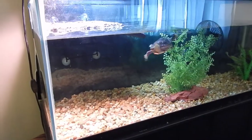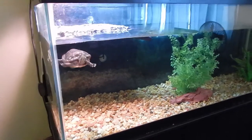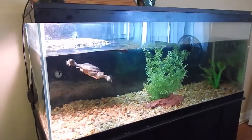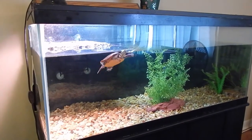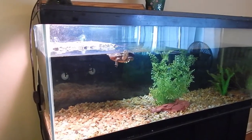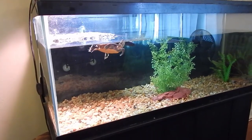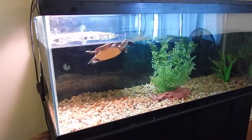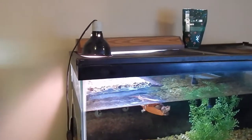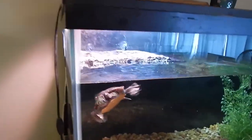I'll throw in the turtle tank in this video as well — because even though it's not a fish tank, it is my tank. It's a 75-gallon with a Fluval filter, used to be a 305 but I think they're called 306s now. It's filled with about 65 gallons of water, I've got a UVB fluorescent light, and there's just one male Eastern Painted Turtle in there.